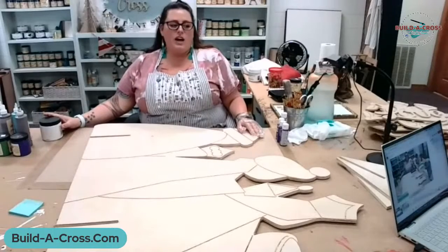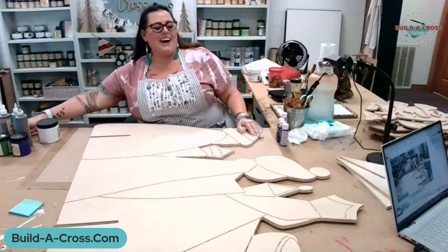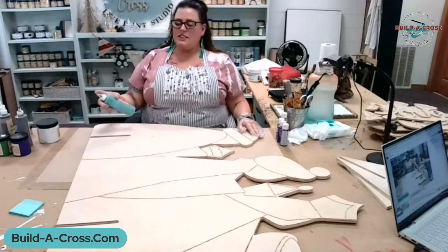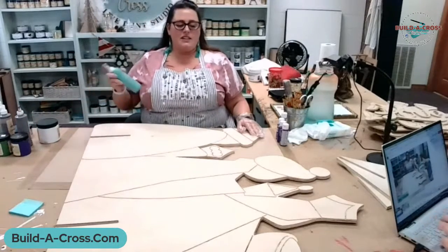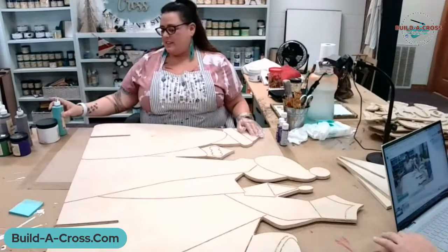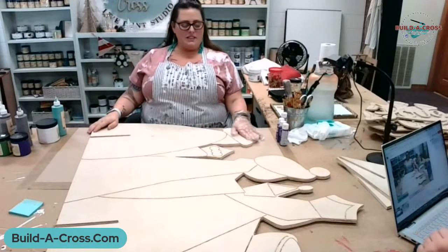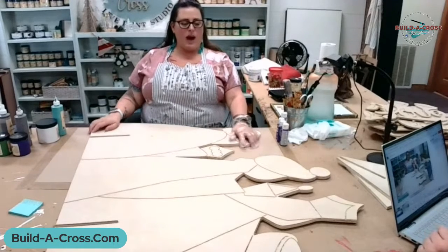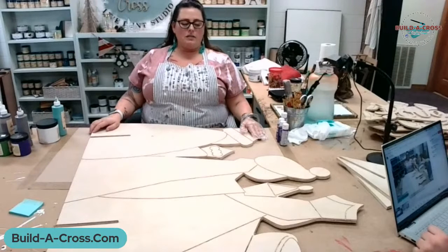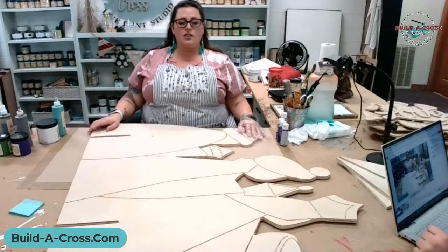Welcome to Build a Cross Live! I'm building for Scarlet today. I'm going to paint this yard art piece that I designed for the wise men. I think it's so cool — I love wise men! I've invited Tara on today to sing Christmas songs for us while I paint.